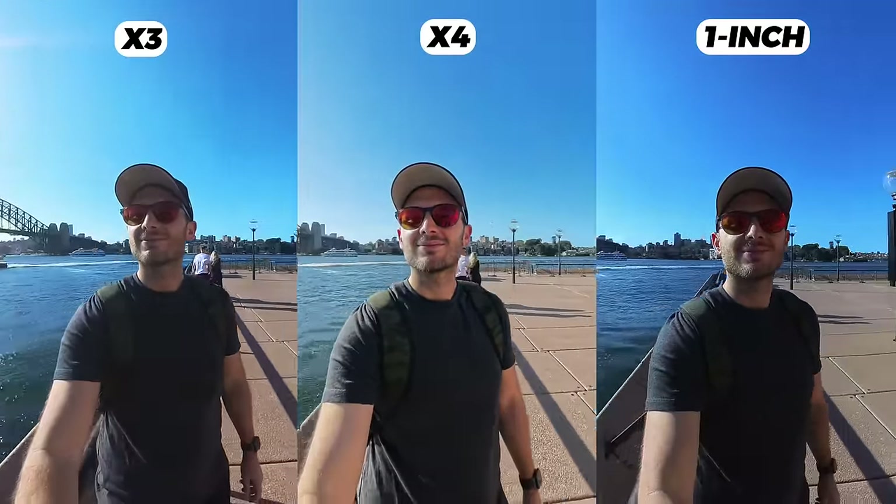What are your thoughts on the X4 — yay or nay? Let me know down below. And if you're planning on buying the X4 or you currently own another Insta360 camera, Insta360 have just released a brand new version of Insta360 Studio, which is the biggest update.